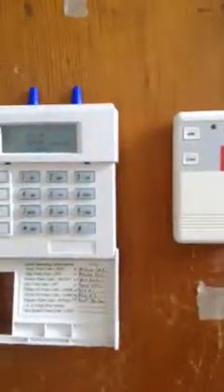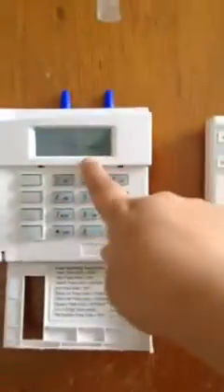Now let's arm it — I'll arm it in instant mode. I have about a one-minute exit delay and 30-second entry delay, but this is just a 30-second exit delay, which isn't really even an exit delay since it's stay mode. I think if you push 7 again it'll turn into night mode.